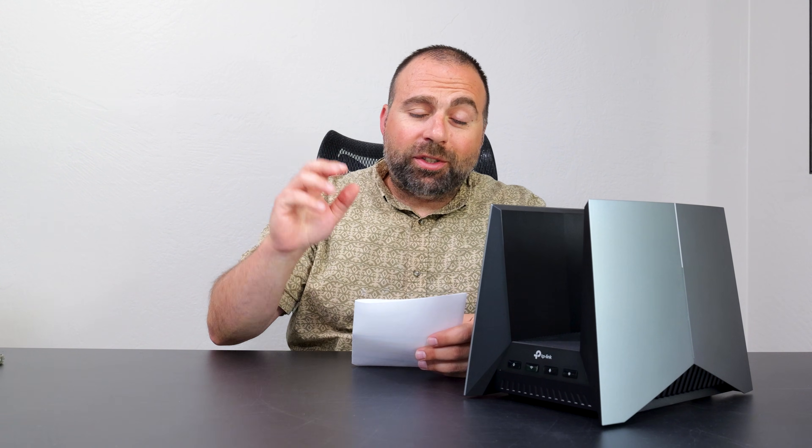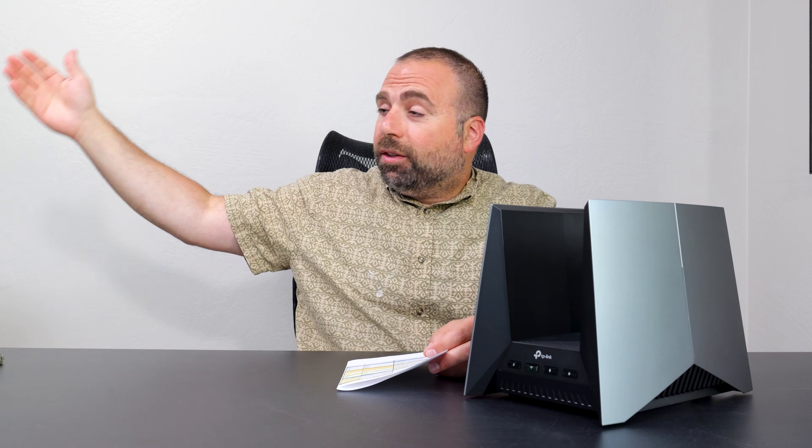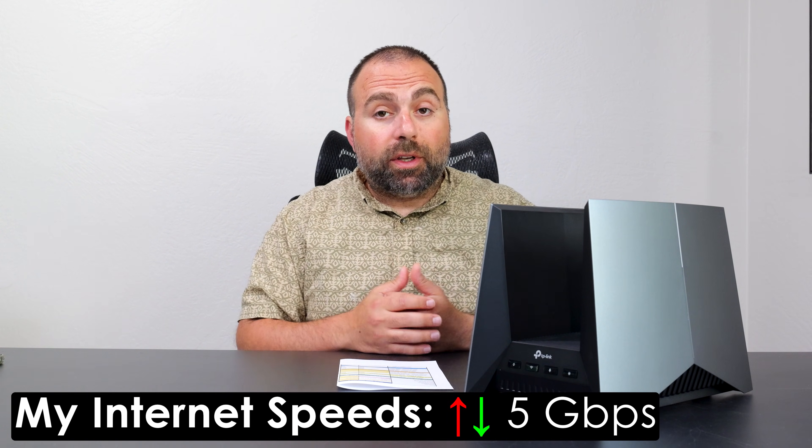Let's jump into the internet speed test. When you're accessing the internet, you are limited by your internet speeds no matter how fast the router is — your modem, ONT, or DSL will be the limiting factor. This router can handle up to 10 gigabit speeds. My internet happens to be 5 gigabits per second upload and download, so it can easily handle that.